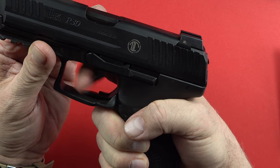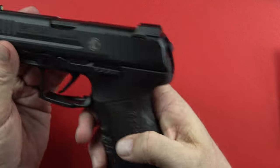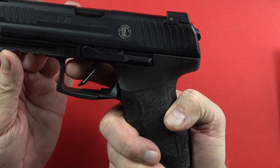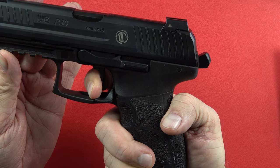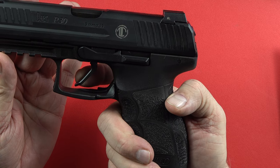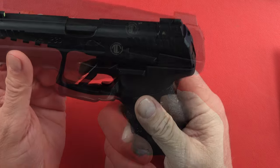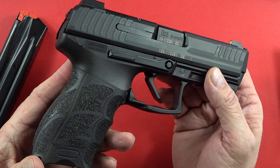If you load the gun and chamber a round, you're going to have a free trigger all the way back to where it starts to resist, and then you've got about a four and a half to four and three-quarters pound pull on the trigger to make the pistol go off. It should be an exceptional shooter at the range and an exceptional defensive carry pistol.